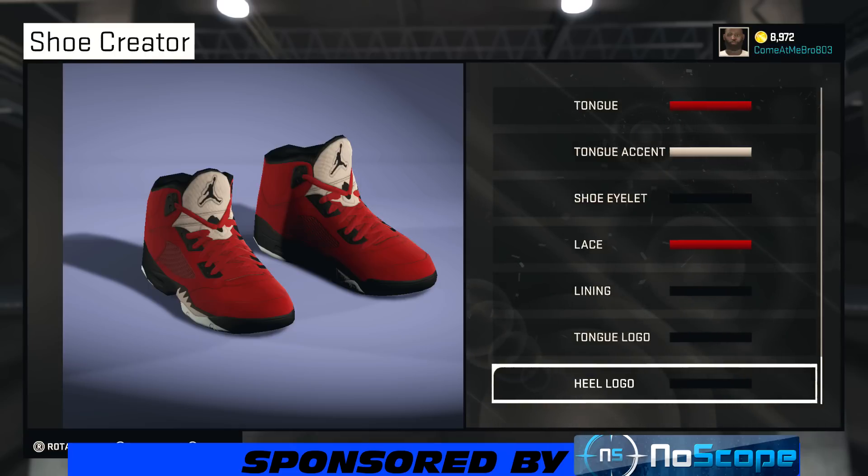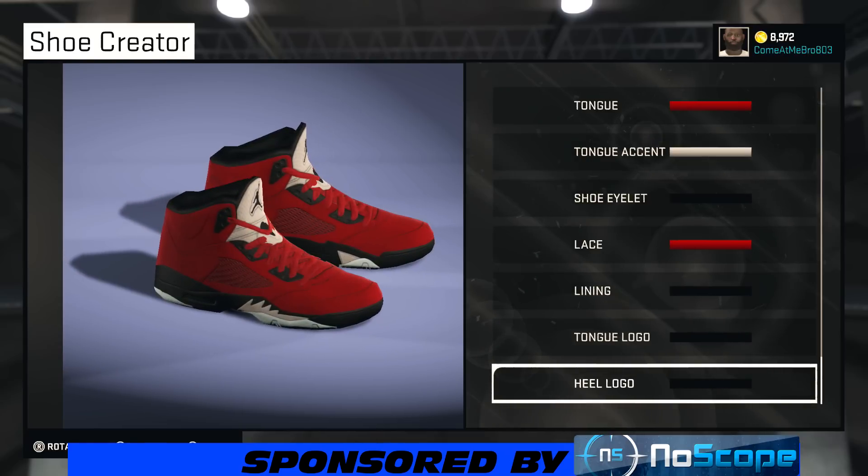I've got a public service announcement for you guys. If you game for extended amounts of time and you notice your eyes are getting tired fast, your eyes are watering, headaches — I got the perfect solution: check out NoScope Gaming Glasses. I'm actually wearing them right now. After a 12-hour workday and coming home doing these videos, I put those glasses on and it extends my gaming experience. They work, and that's what you want out of a product — very great price, very great product. I'm going to put a link in the description if y'all are interested.